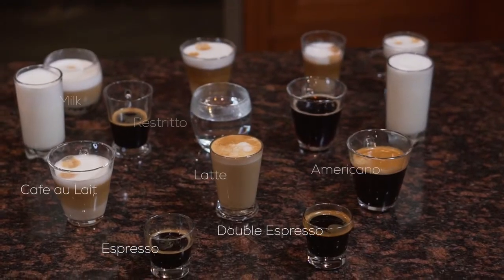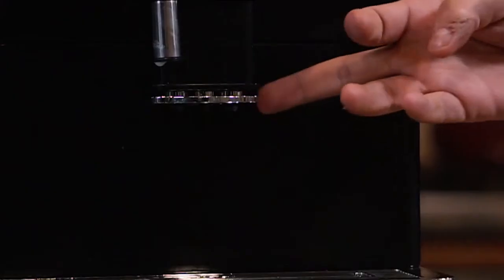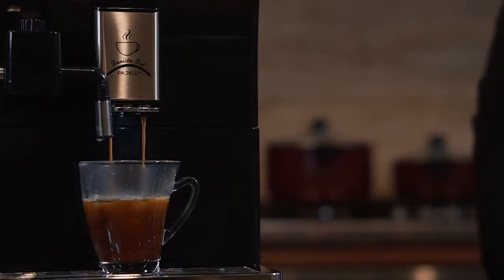The Barista Bot offers not only americano or espresso, but up to 16 different varieties — ranging from cappuccino to ristretto. Simply adjust the height of the coffee outlet to your preference, kick back, and relax as the Barista Bot starts pouring the rich coffee into your cup.